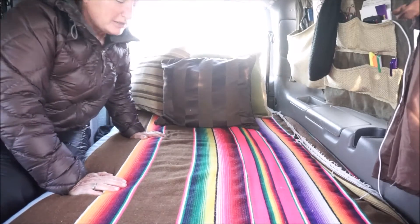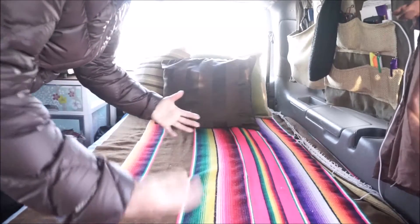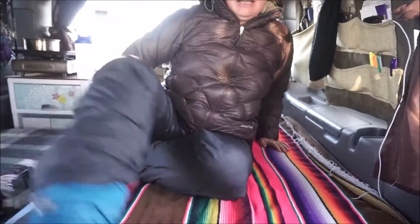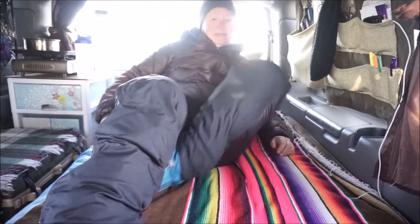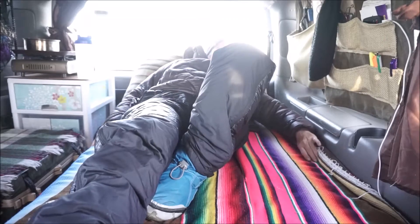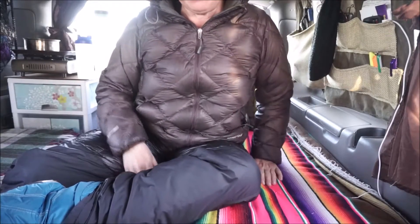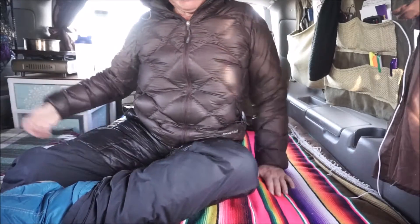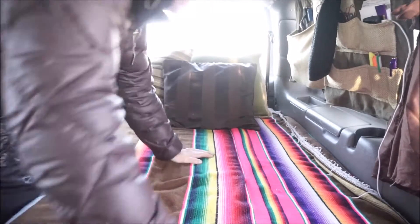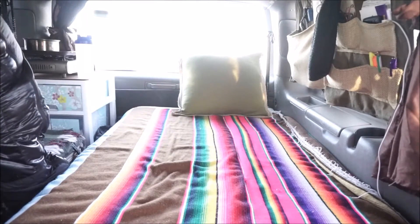I just thought I'd show you my bed. A lot of people have seen it made up into a couch for the day, but they haven't seen how big it is at night. It's pretty big. I'm all in down right now. It's a chilly morning, but I didn't want to start up the heater, which would be the engine at this time. And so anyway, it's a pretty good size.